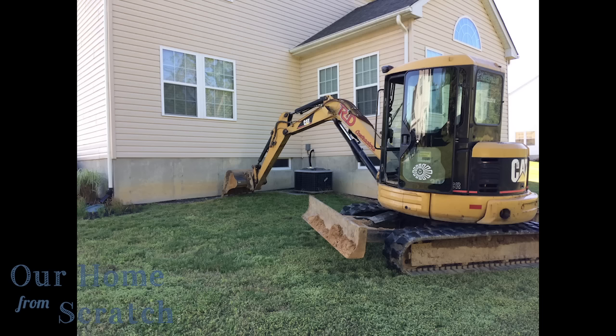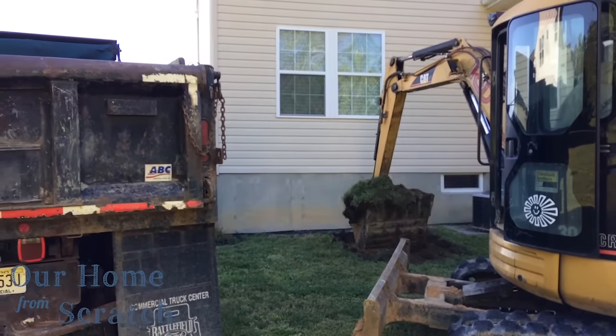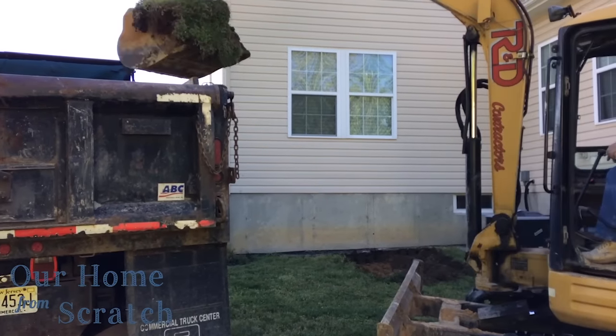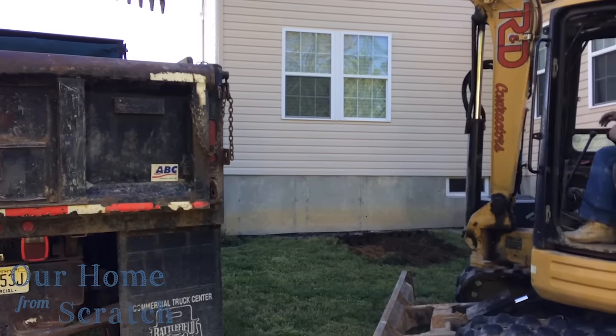We started out with the contractor bringing in his backhoe and clearing all this dirt. Just to give you some perspective on what it would be like to shovel this out — this was a lot of effort, and if you don't own a backhoe, this isn't something I'd recommend doing yourself, just because of all the excavation required. It's pretty significant, and you also need somewhere to put all the dirt when you're done.